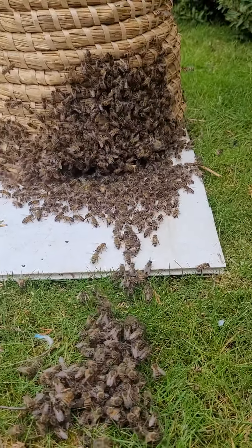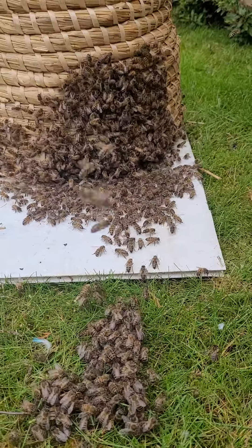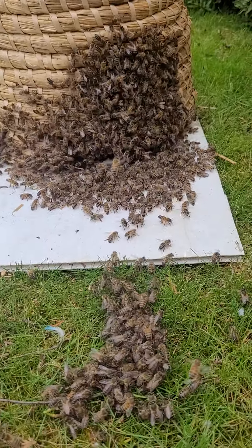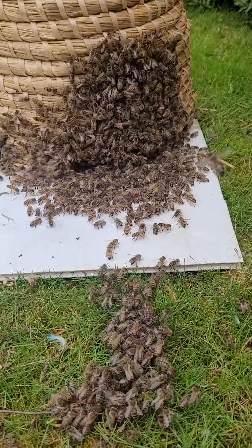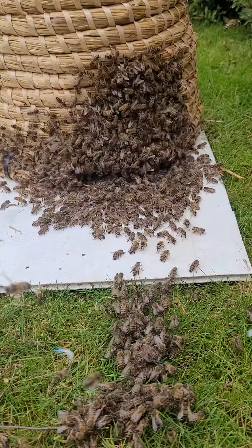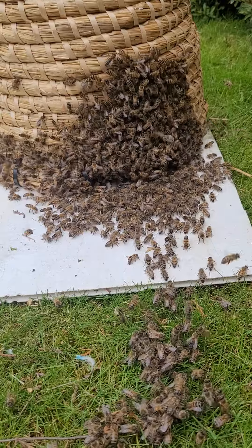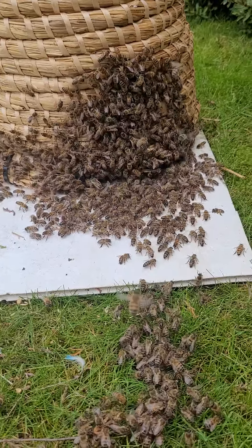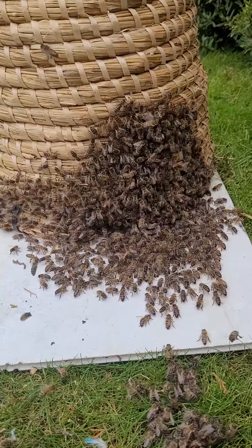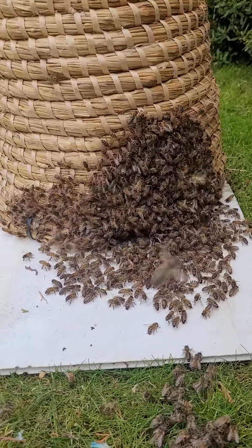Just used the skep to shake the swarm out of the tree. Upturned it here on the whiteboard and all the bees seem to be running in nicely, so I presume the queen's in the basket. Lots of them at the entrance to the basket there at the base with the Nasonov glands exposed, sending out the pheromones for the other bees to come.